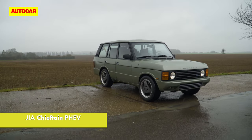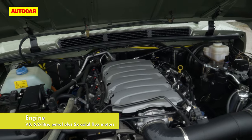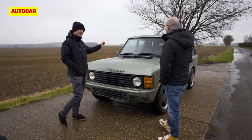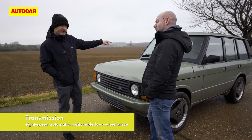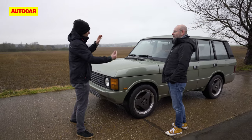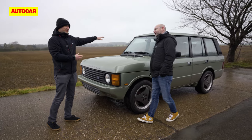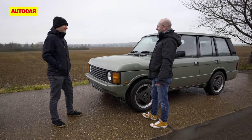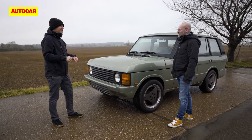This is the hybrid. Underneath here is a LT1 Chevy V8 — 6.2 litres, about 470 brake horsepower, which is what you need in an old Range Rover. That drives the rear axle through a traditional torque converter auto, and then there are electric motors that run into what was the transfer case and go to the front axle. So it's internal combustion rear-wheel drive, electric front-wheel drive, or everything four-wheel drive. It's quite a cool but complicated system — quite a lot to take on for a small company.